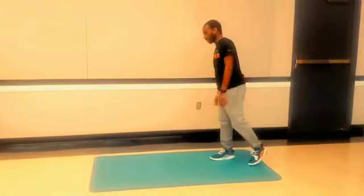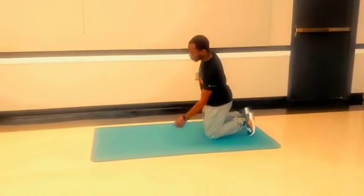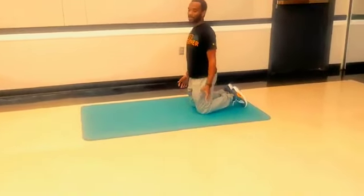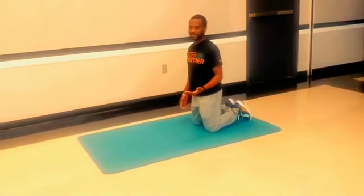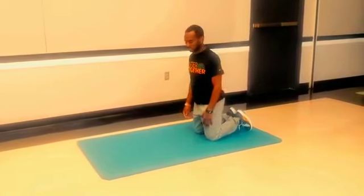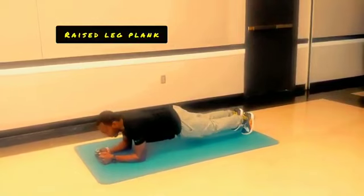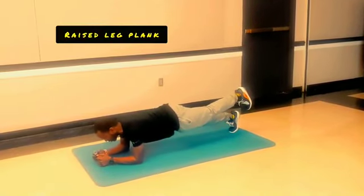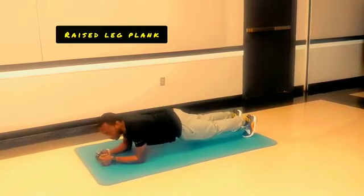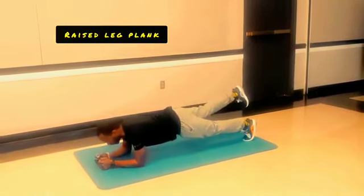Next we have a raised leg plank. For this one, you're going to hold the entire plank for 60 seconds. However, you will do one leg raised for 30 seconds and then the other leg for the remaining 30 seconds. So I'm going to be in position, raise my left leg, hold for 30 seconds, then come back to the start position and move the opposite leg for the other 30 seconds.